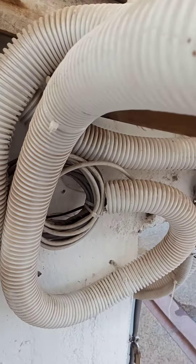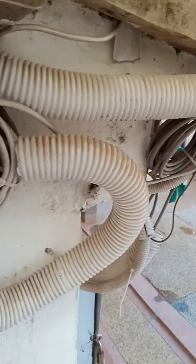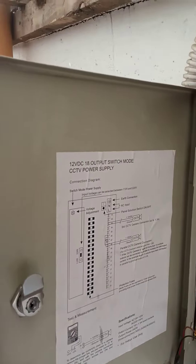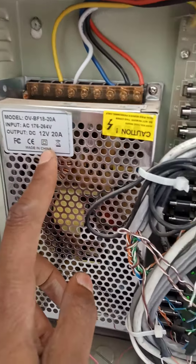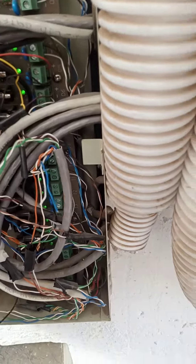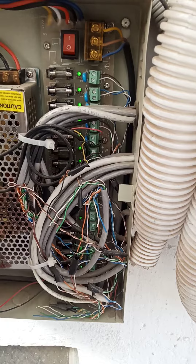You can see the process — the cables go in here and there are many. It's a 12-watt output, and each CCTV requires 12 watts of power in DC.